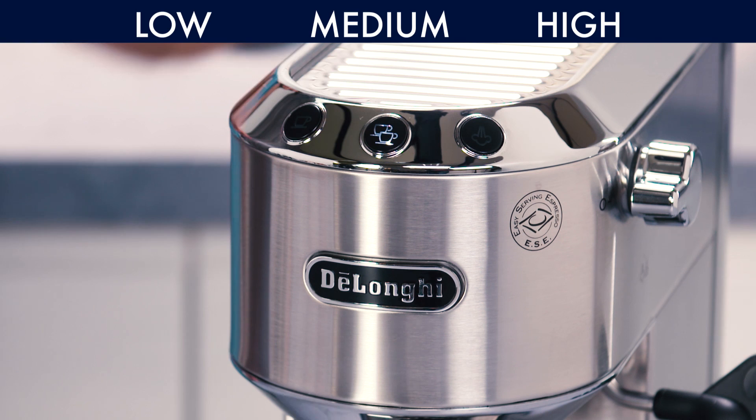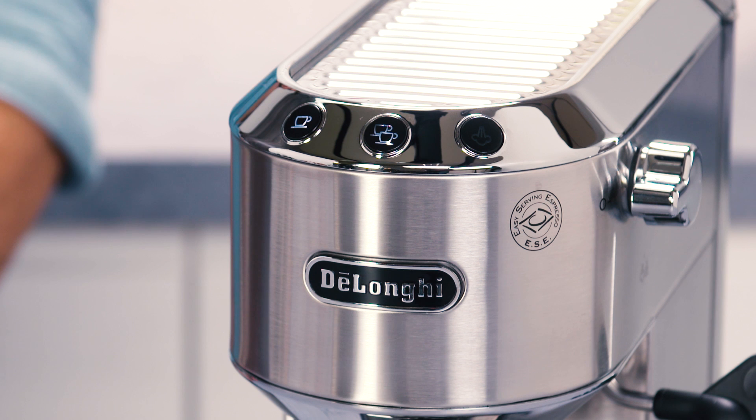Select Low, Medium, or High temperature. The button flashes to indicate that the selection has been saved. The appliance exits the menu and is ready for use.